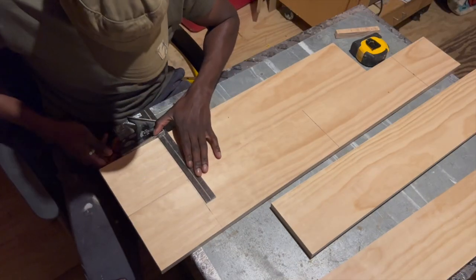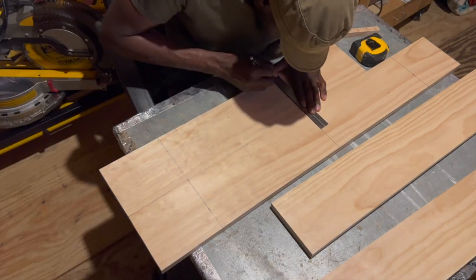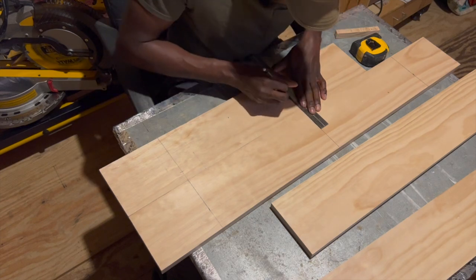After playing around with a few measurements I figured out that each rope would need to be spaced about 14 inches for everything to be even, and with knowing this information I went ahead and marked the locations for the rope.